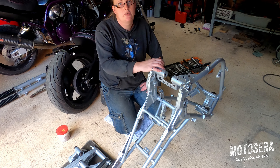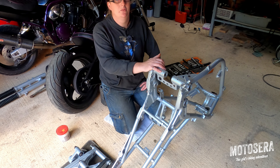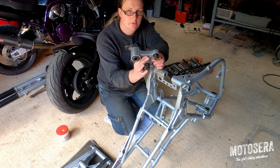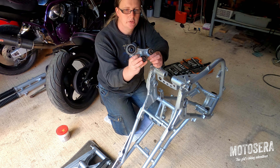The first thing we're going to do is assemble the linkage into the frame. It's a lot easier to do this with it all upside down, so that's where I'm going to start. This is the linkage that we rebuilt in the previous video, and the first thing I'm going to do is get this installed into the bike.